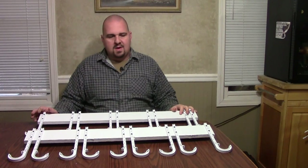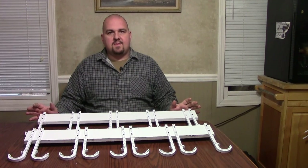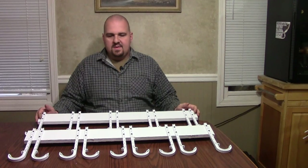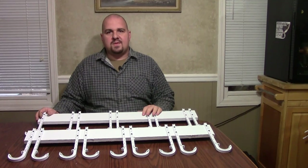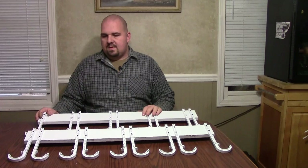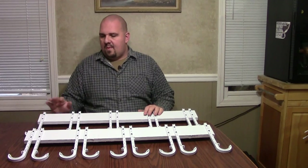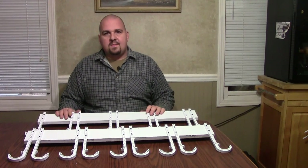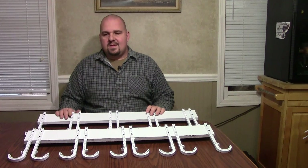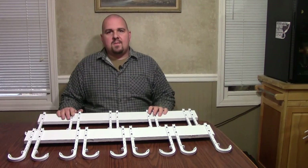Alright folks, that just about wraps this project up. The only thing left is to get these put on the ceiling, but each application is going to be different for whoever builds them. Hopefully I've helped give you some ideas on how to keep your rods and reels safe and secure — these have worked out real good for me. I built the first set about a month ago and a lot of friends have seen it and now they want a set too. It's a real cheap and easy project — you can do it on a day like today where we've got an ice storm going on here in southern Illinois. Thanks for watching and take care — see you all real soon.